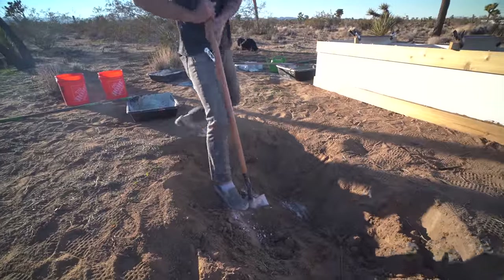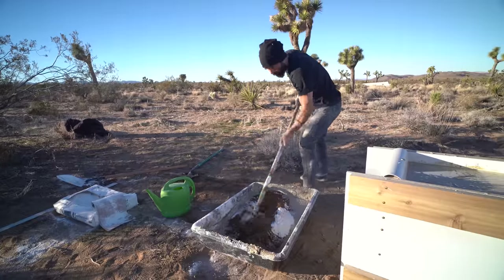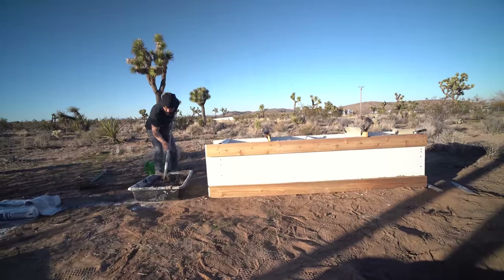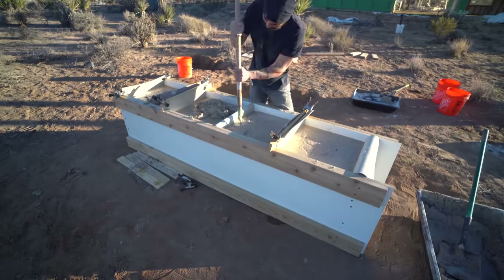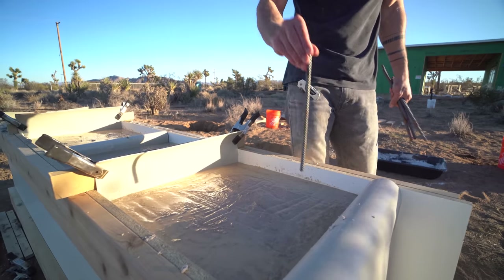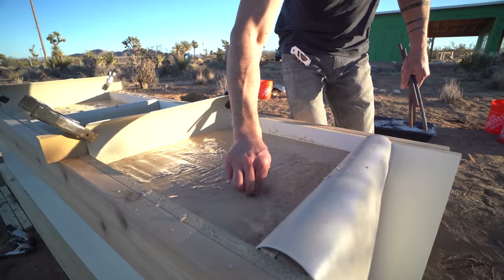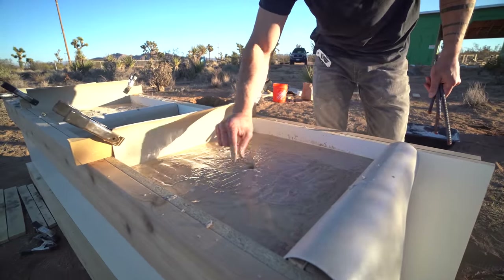My stockpile of washed sand ran out near the end and the concrete was already curing, so for the last few batches I added some local dirt. That weakens it slightly, but it's at the bottom and these chunks are really thick so they'll be plenty strong. Even though I don't think it needs it, I shoved in some rebar for the tallest chunk.